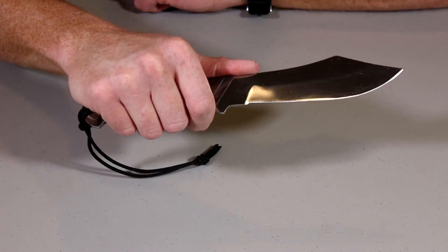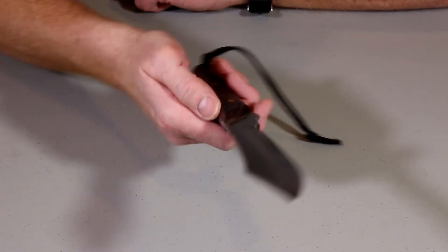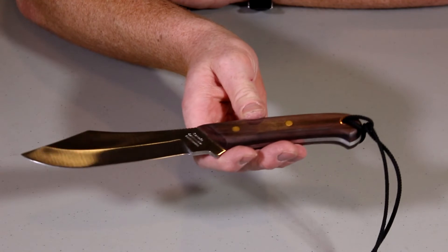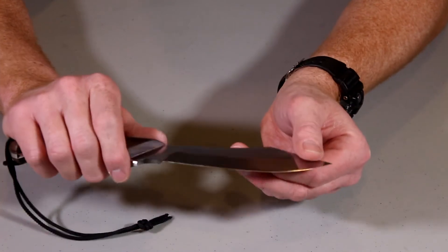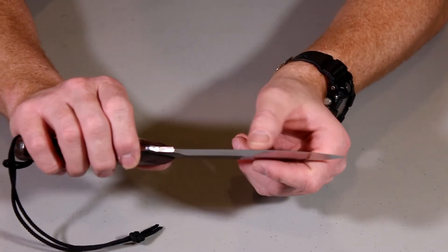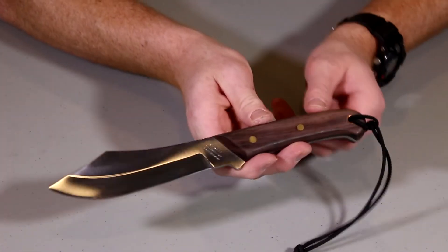Look at that shine on that blade — that is nice, high quality stainless steel. Again, handmade quality. It came with a very, very sharp edge on it. I find all Groman knives, in my experience, come very sharp. This one could probably use a bit of a sharpening, but a great overall knife.